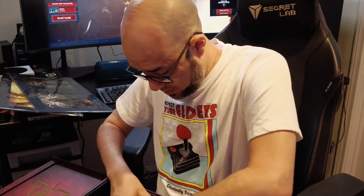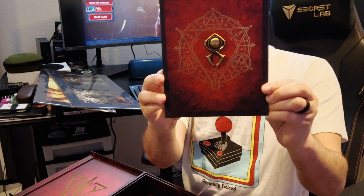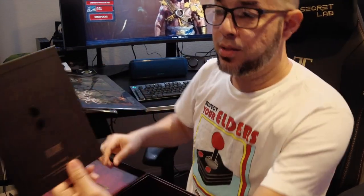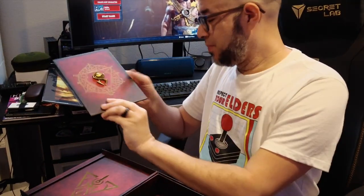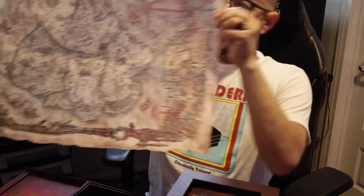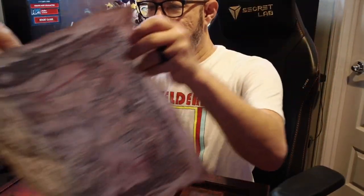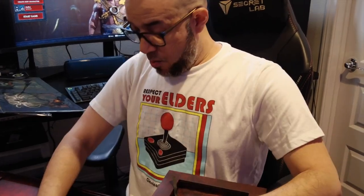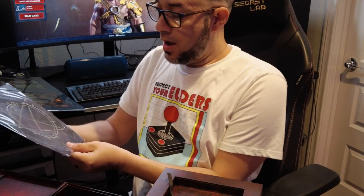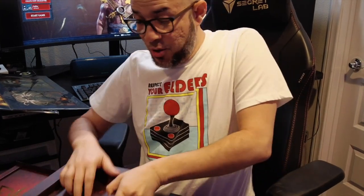Okay, so we have another item here — this looks pretty sick. Now check this out — yo, this is sick! It's the map! There you go, the map of the whole game. It looks cool, it's real fabric — the quality is amazing. And this is only one side! On the other side there's a small Diablo 4 mouse pad.